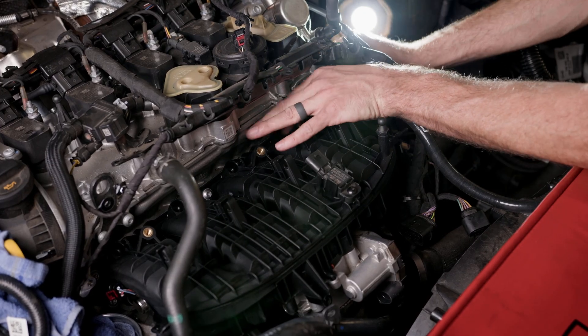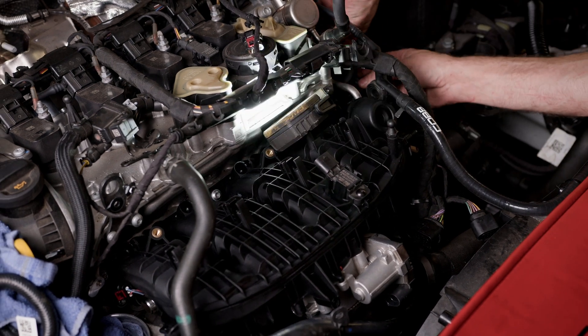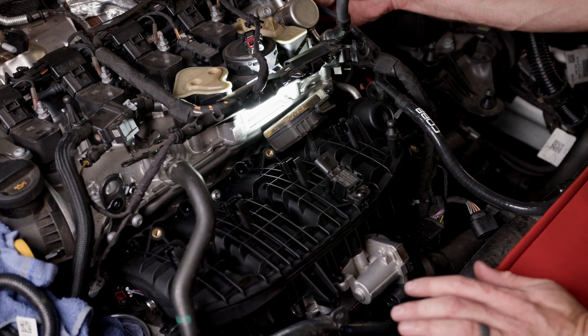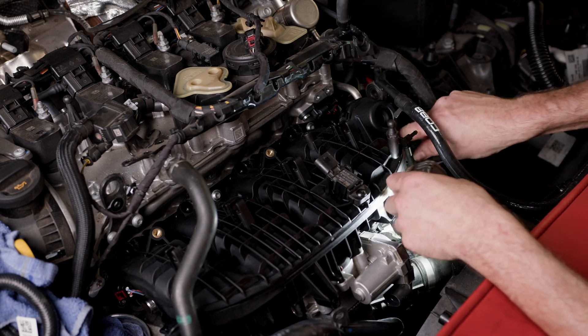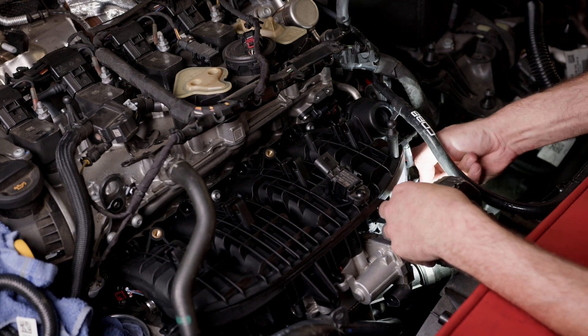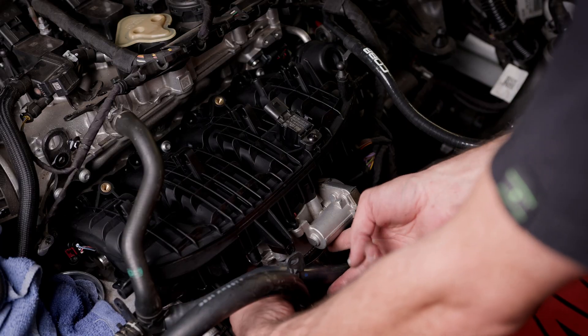Plug in your camshaft sensor, vacuum line, and the rest of your electrical sensors and actuators, as well as the clamp for your throttle body.